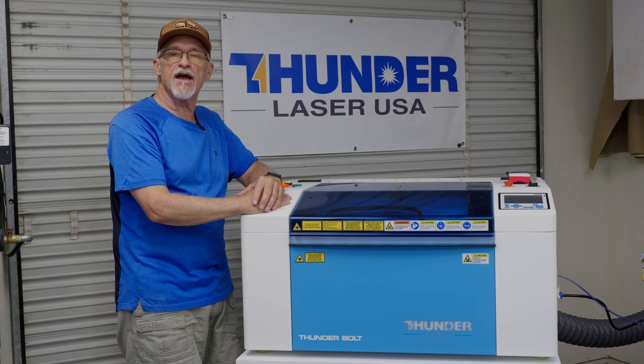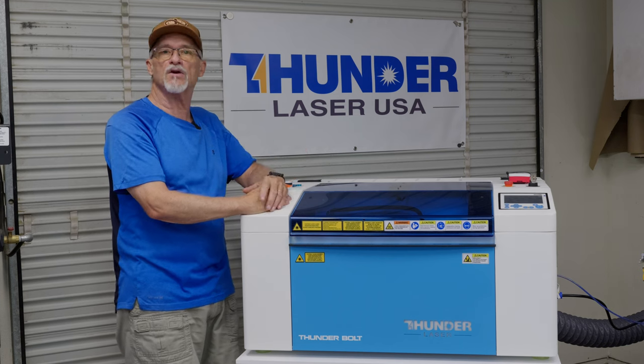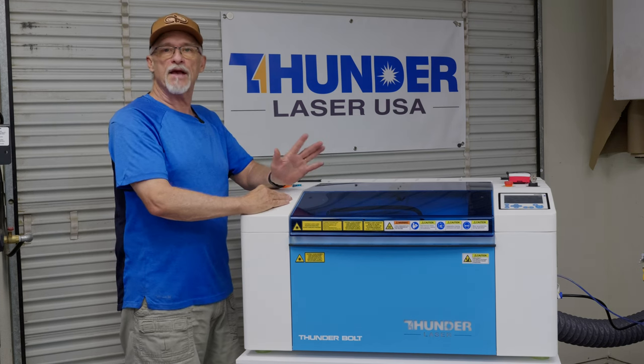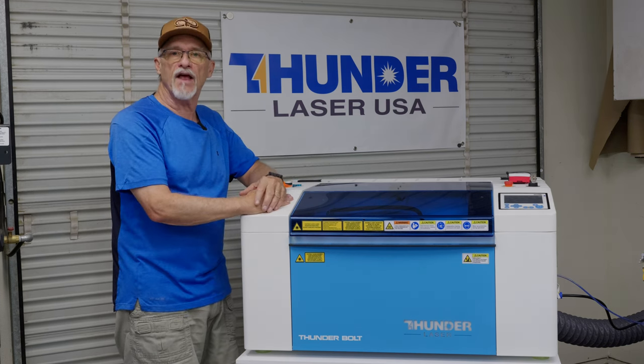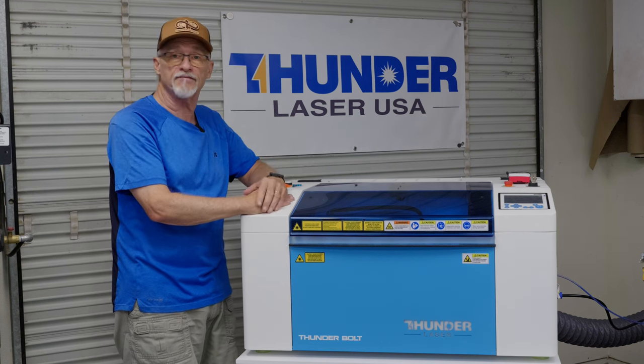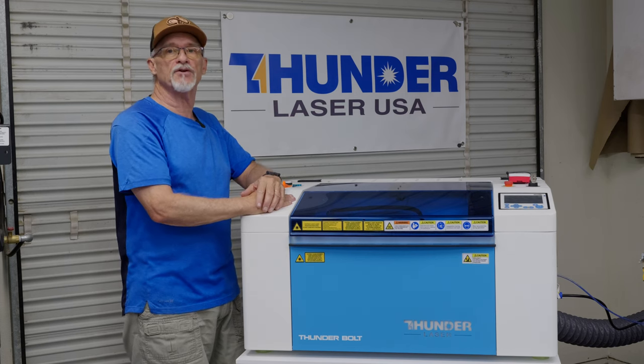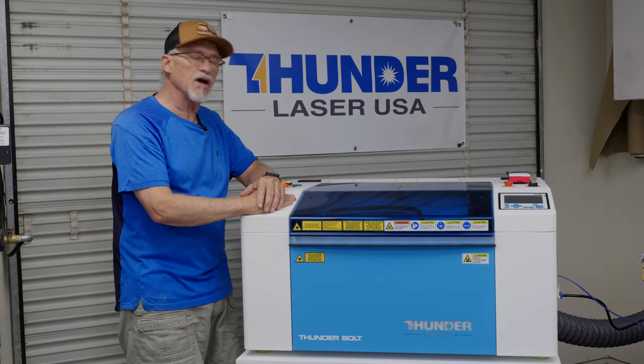I'll show you some video today of engraving some gold — that's always been my nemesis. I'm happy to say it looks like this machine is going to get me back into the leatherette metallic game, which is great because a lot of people like that stuff. It's beautiful if you can consistently produce it.